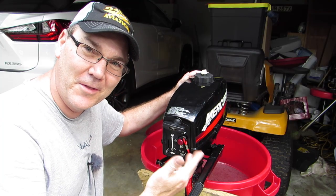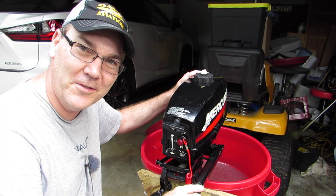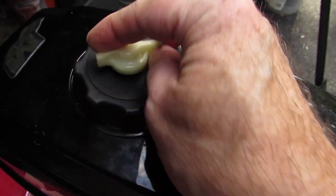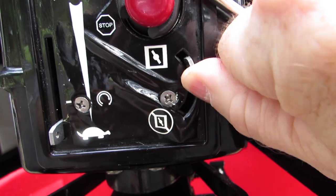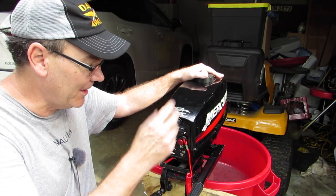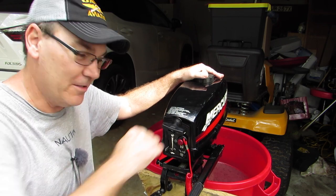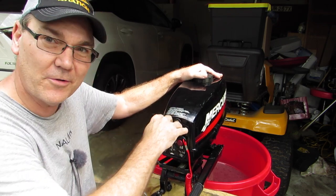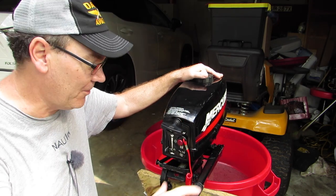Unlike an electric trolling motor, there is definitely a process to start one of these motors up. You first have to turn on the fuel, you vent the cap, you set your choke, you set your idle speed, make sure your safety lanyard's on, and you give this a gentle pull to kind of set the starter cord, and then give it a tug to start it up.